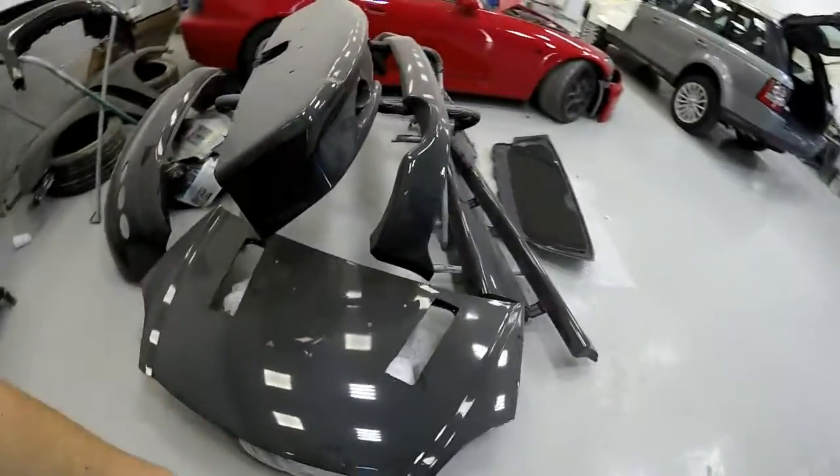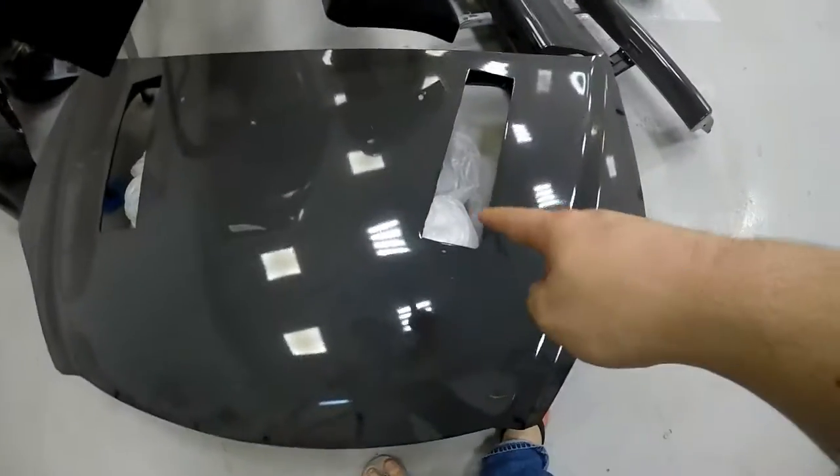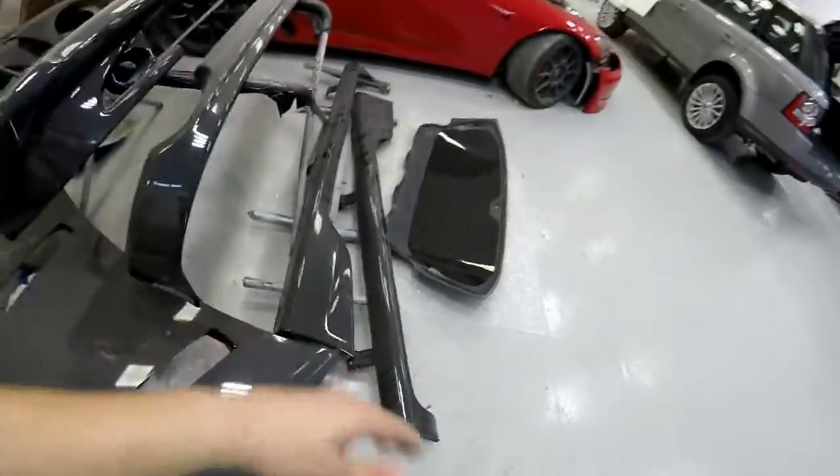With the bonnet here we've got the carbon insert — it's going to go in there afterwards. But all this we need to sand and polish and all that.